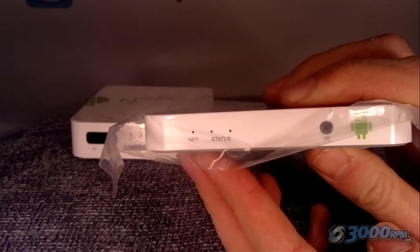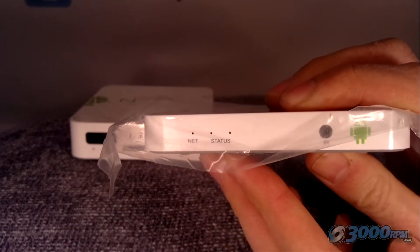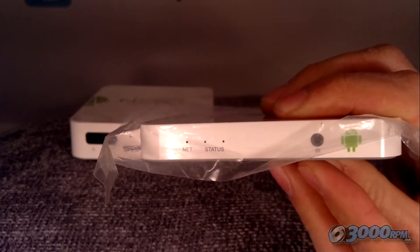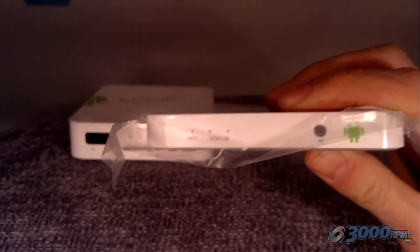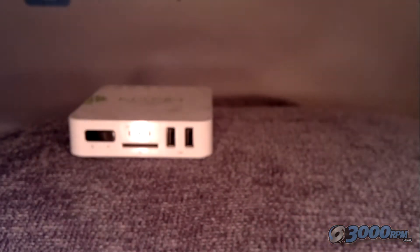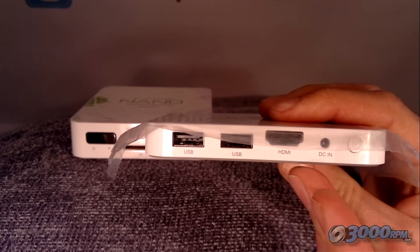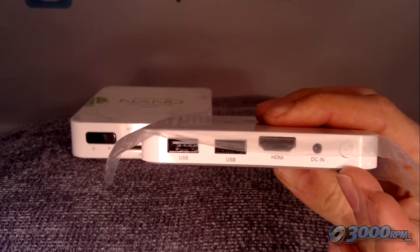Taking a look at each of the devices in a bit more detail — the front of the slimline device has just three status lights, including a network status connection light, and the IR receiver for the controller. Connections are on the side of the device: there's a micro SD and two USB ports. On the other side you've got two more USBs, the HDMI, and the power in and power button.